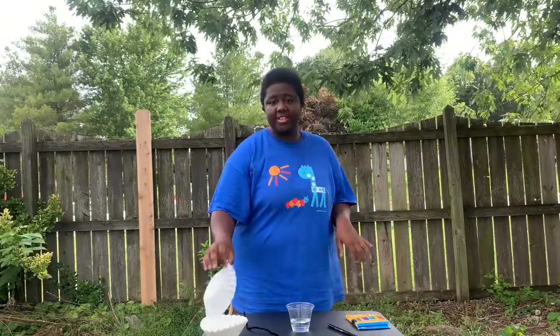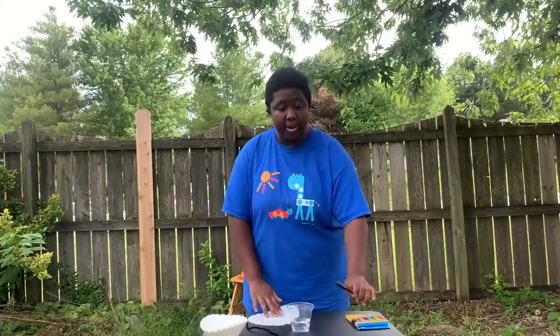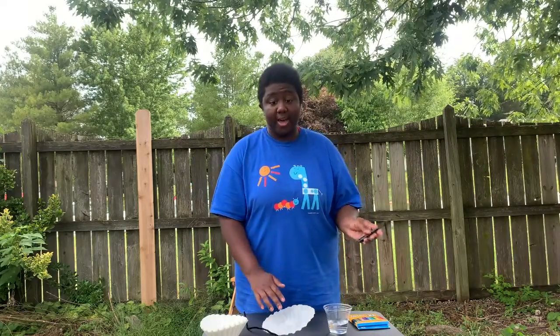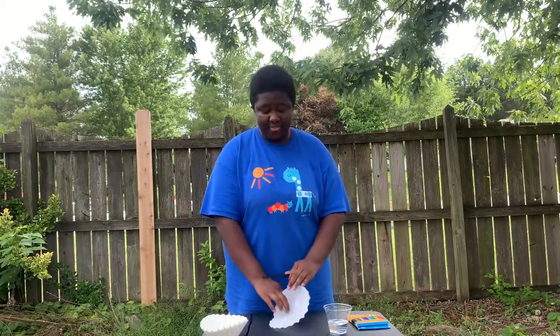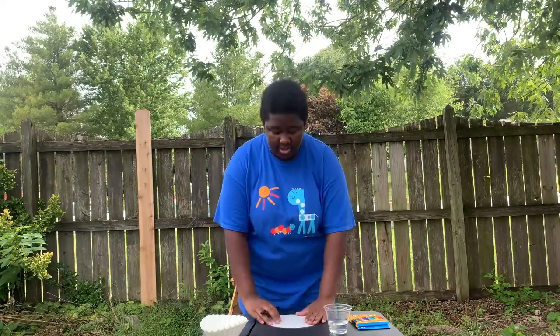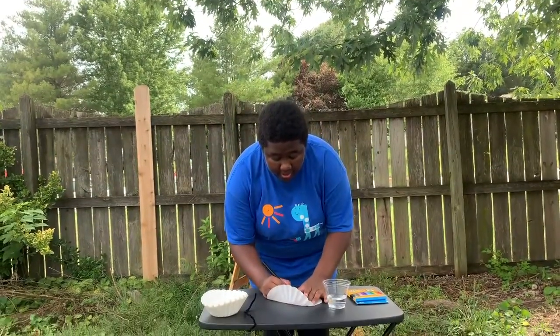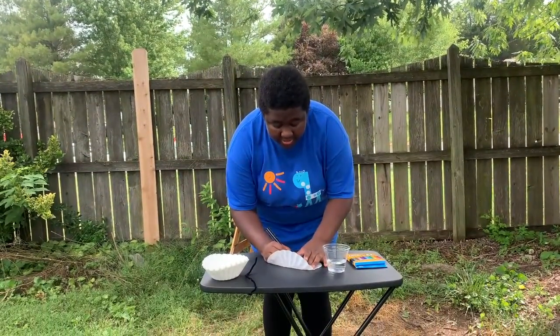So the first thing you're gonna do is grab one of your coffee filters and pick out a marker from your box. I'm gonna start with black because it separates into a lot of different colors and it's one of the cooler ones to try, and you're just gonna draw a circle in the middle of your coffee filter like this.